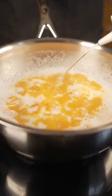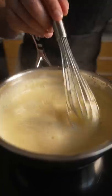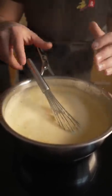Before we mix it, I'm going to add some rice wine vinegar — this helps to smooth it out. As you can see, it's a nice thickness. If you want it thicker though, just leave it on the heat, let it simmer, and it'll thicken up.